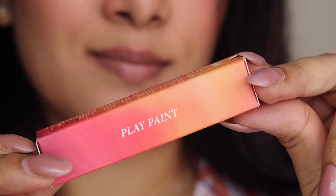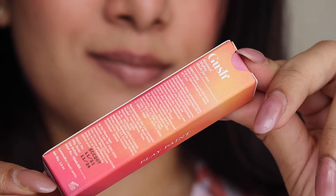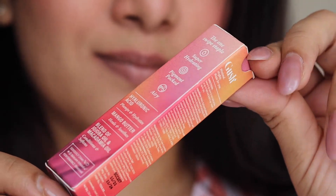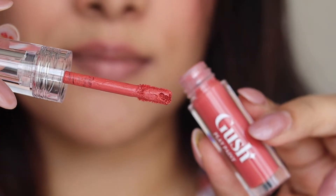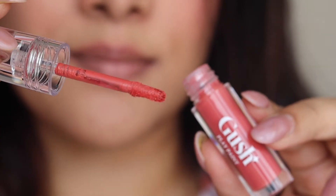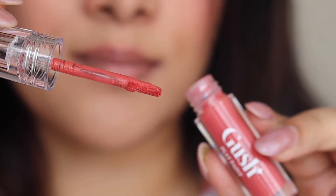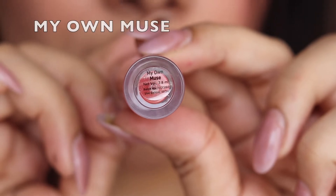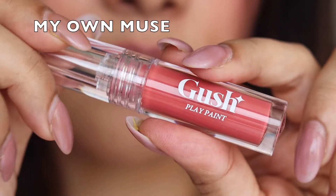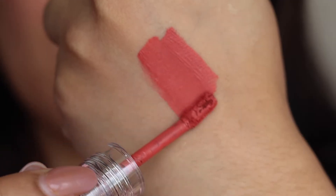Let's talk about the packaging. The outer cardboard packaging is very colorful and beautiful, mentioning everything about the product including ingredients and manufacture details. The actual lipstick tube is fully transparent with a flat applicator tip, which is very efficient, and the name of the shade is on a sticker at the bottom of the tube.